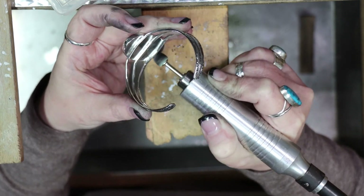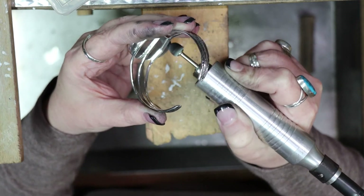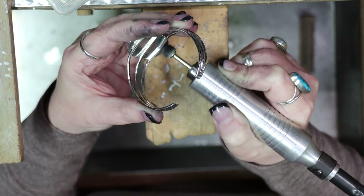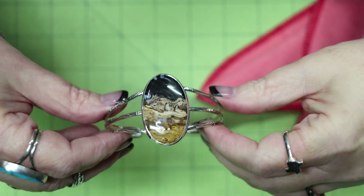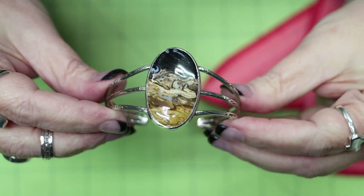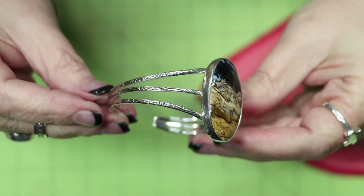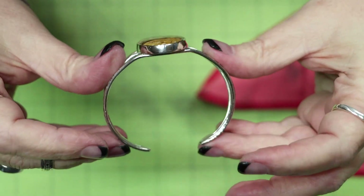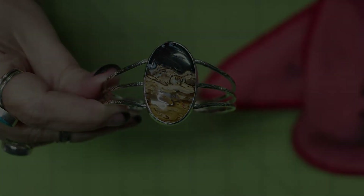When you use these polishing compounds, they leave a black residue on your piece, so once you're done with all your polishing, clean the piece with a warm ammonia solution and a soft toothbrush, then rinse it really well. And that's our final piece! If you enjoyed seeing these videos and would like to see more, please be sure to like and subscribe.